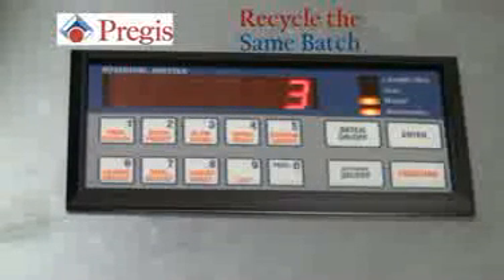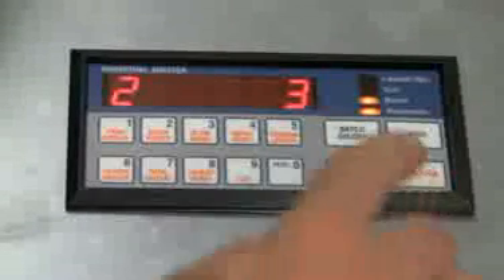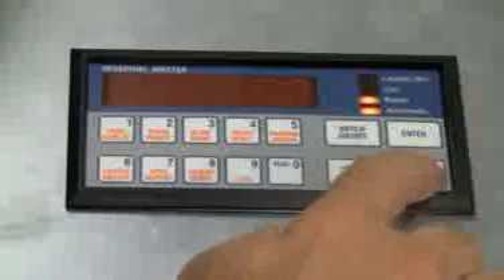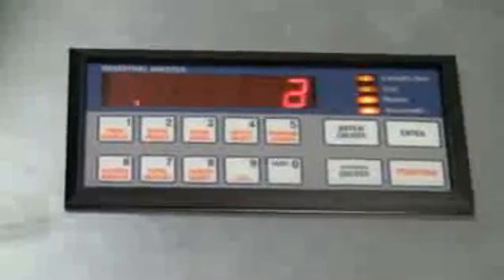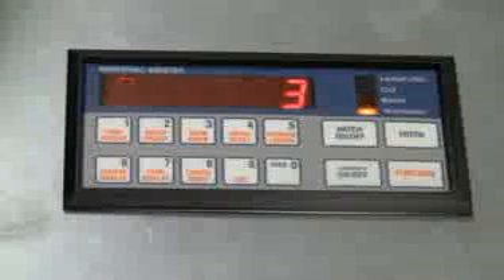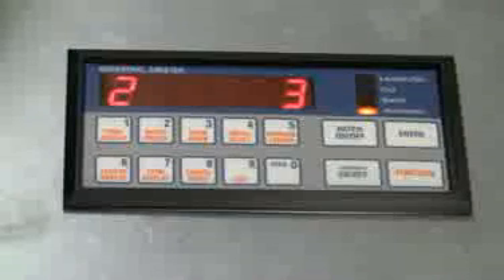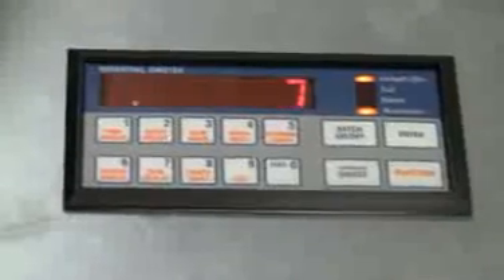Recycling the same batch: at the finish of a previous batch, an easy way to reset the batch and start the machine is to hit enter, then function, then batch reset. Once those keys are complete, the machine will continue through its cycle and stop when completed. As previously stated, if the keys are not pressed in the right sequence, the machine will automatically start on its own and will not continue to count. The machine can be stopped by hitting the automatic on/off.